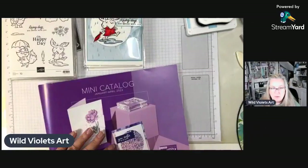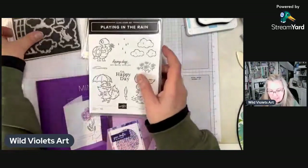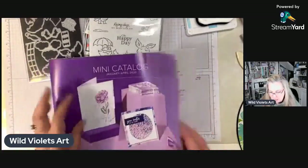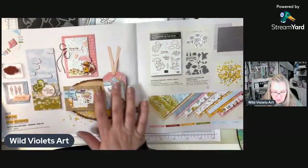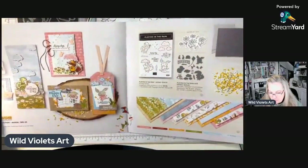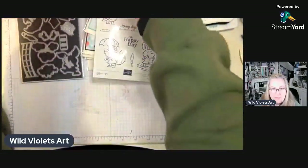We are working with the Playing in the Rain bundle from the mini catalog. It's on page 50 and 51 in the mini catalog, part of the Rain or Shine sweet collection. It's super cute — all kinds of little rainy day designer series paper and embellishments.